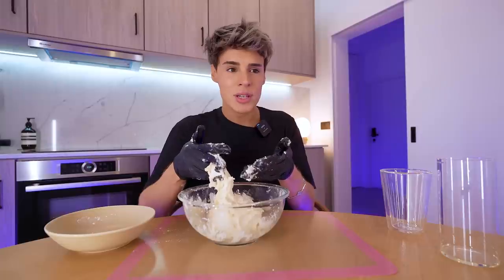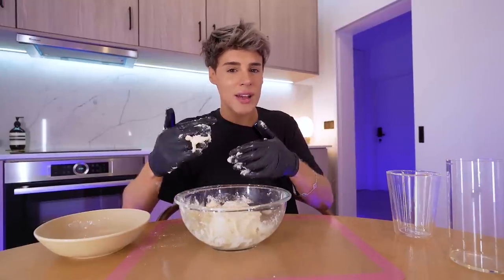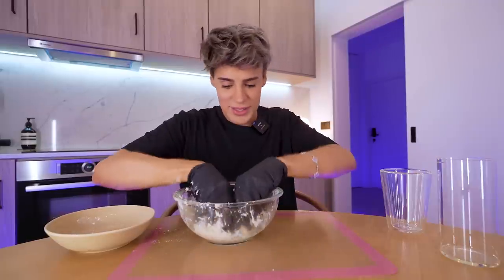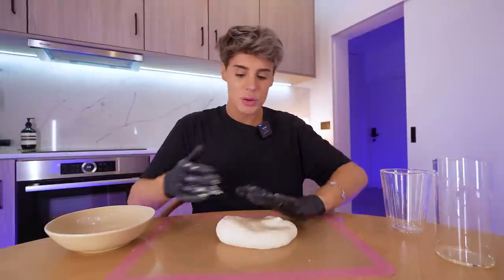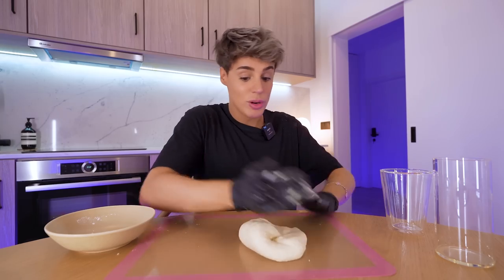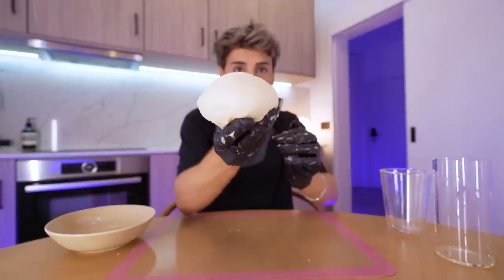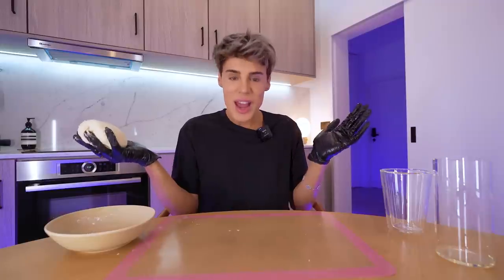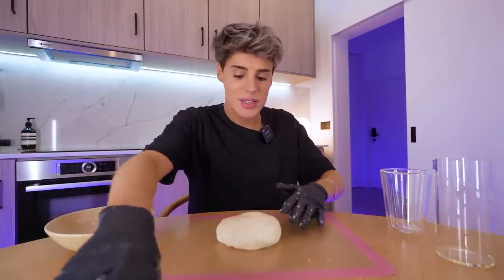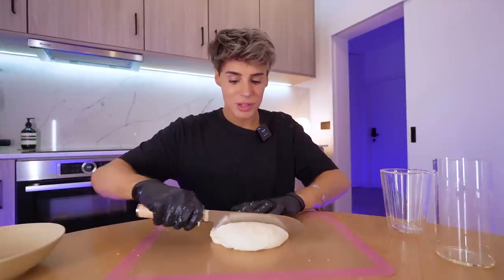Whenever someone thanks me for making videos, I'm like no, you don't understand — I would literally not be here if I didn't have this hobby. I've worked on a method of kneading dough using the heel of my hand. It seems to be working because nothing is sticking. It is so smooth and not sticky — I didn't use any flour whatsoever. This is one of the easiest doughs I've ever made. The next part is dividing this into eight equal portions.